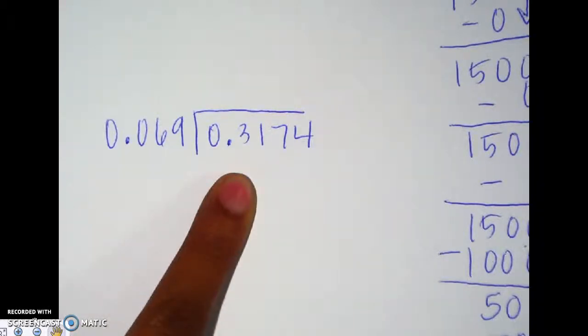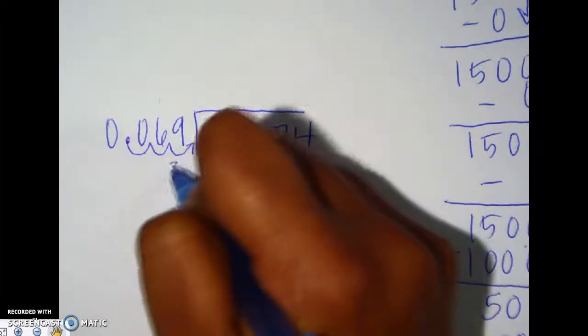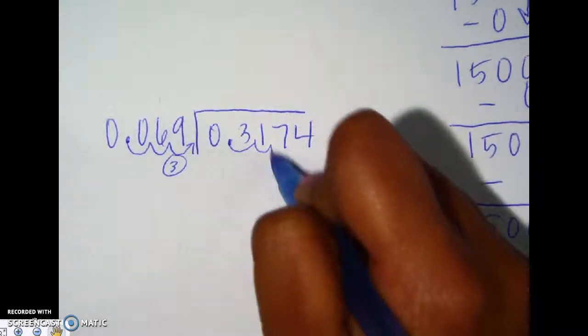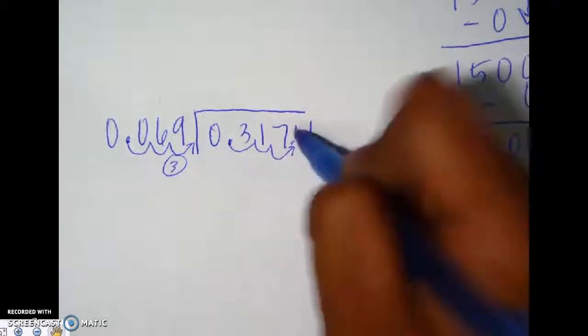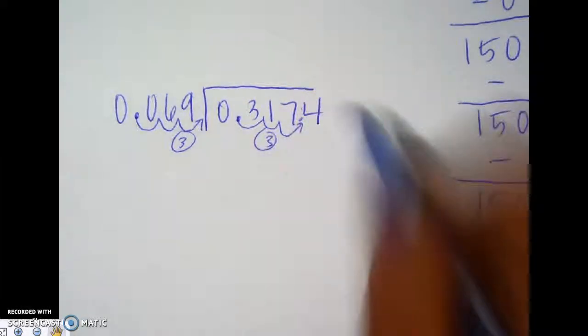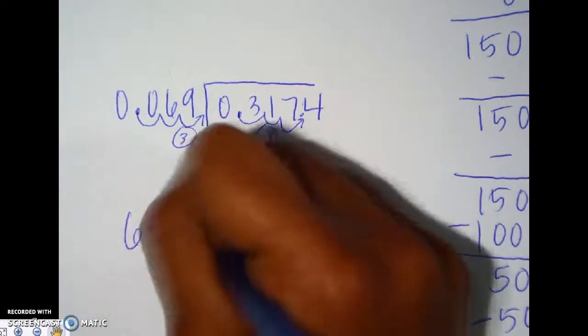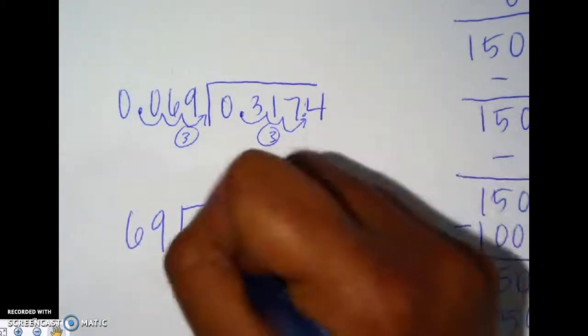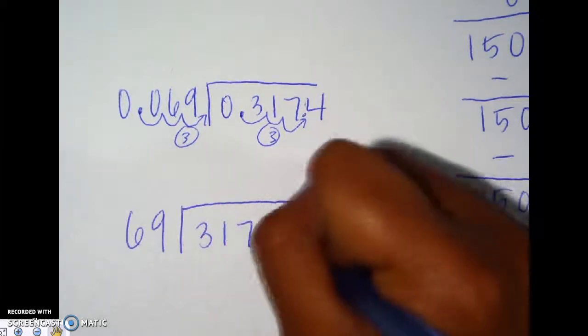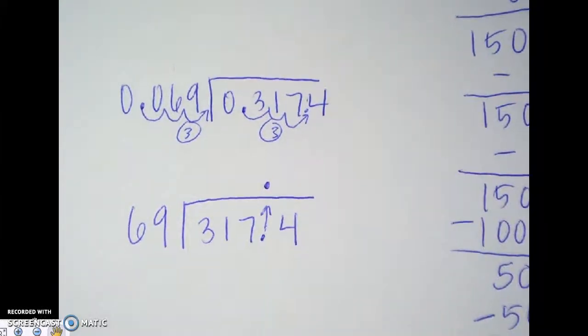Remember, however many swings you do on the outside is the same number you need to do on the inside of the division house. We're going to swing one, two, three swings on the outside, and one, two, three swings on the inside. The decimal ends up moved over, and I move it up. So this changes to 69 on the outside, and inside is 317 with a decimal point, then 4. We bring the decimal up. Now 69 can't go into 31, so we're trying to do 69 into 317.